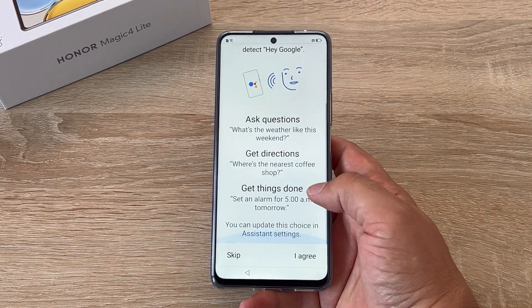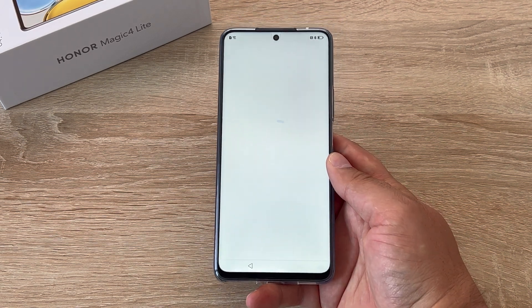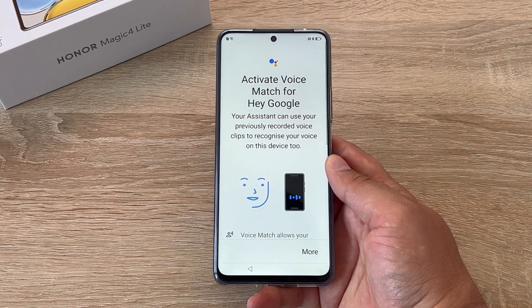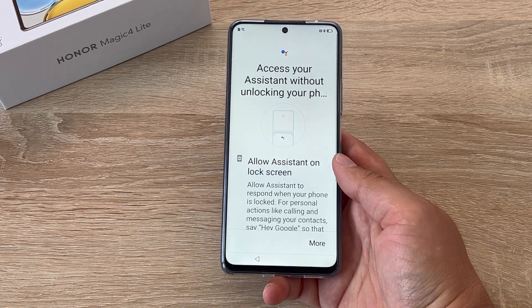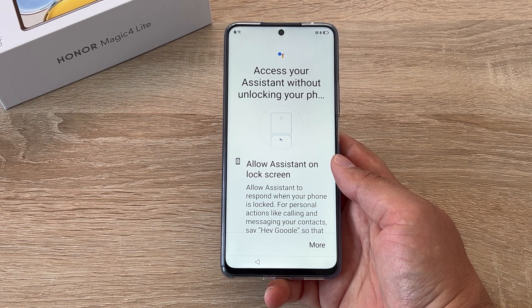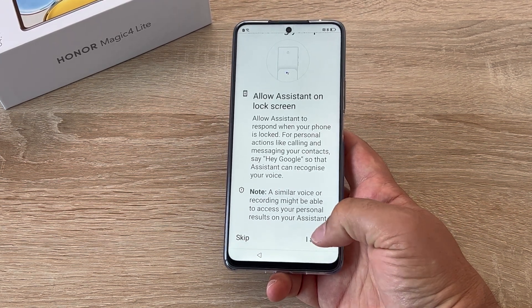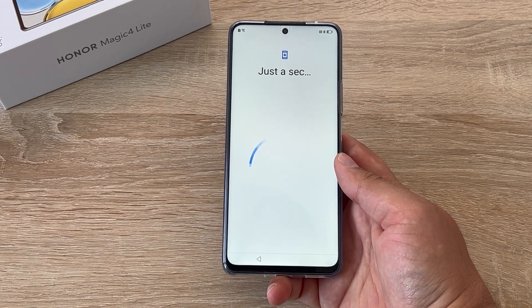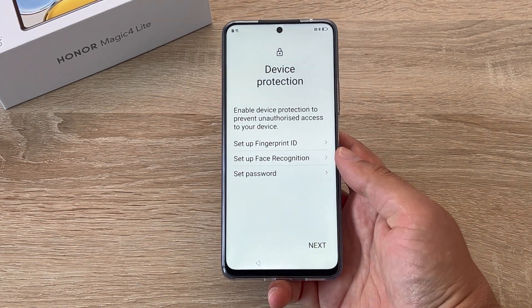The next section asks about accessing the assistant with Hey Google and you can set this process up if you need to. I already have my voice match on file so it's just going to download my option, but I just have to give it permission to do so. Then it says access your assistant without actually unlocking your device — again you can choose to do this or you can say skip. Please note a pop-up for data and privacy will come up — I'm just going to agree to this and continue.